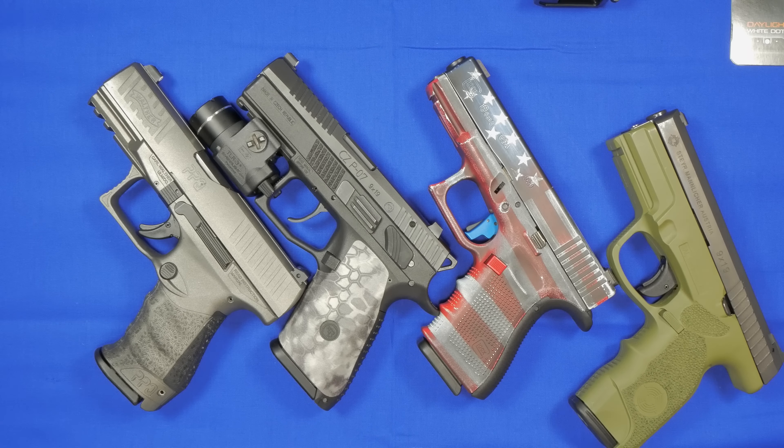Hey guys, welcome back to 1776 Robust. On the table in front of you, you see a bunch of handguns I put out so you can see or get an idea of the type of options you have for night sights. Some people automatically change sights when they buy a handgun because they want night sights or maybe fiber optics. I personally wind up going with night sights on all my handguns, though I may be changing some over to fiber optics.